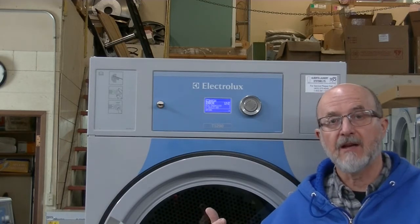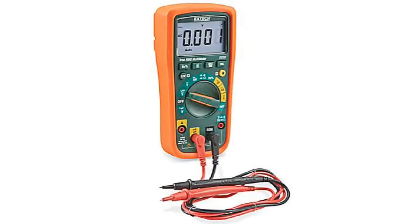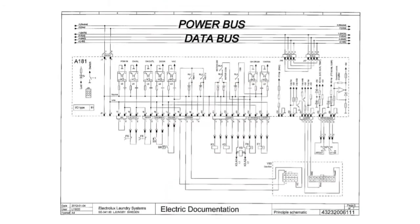So how do you troubleshoot that? First off, you need yourself a multimeter and you need to know how to use it. You need to know the circuit diagram as well.